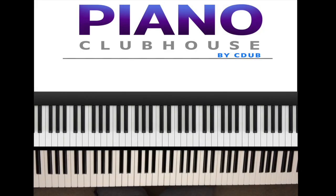This is Anthony Bryce of Piano Clubhouse and today I'm going to show you how to play Living for the City by the iconic Stevie Wonder. Now it's in the key of F sharp major. Let me give you that scale.